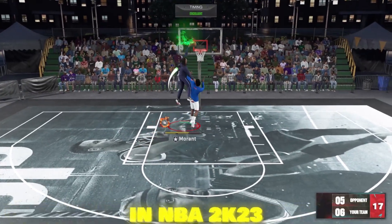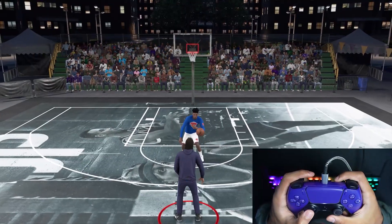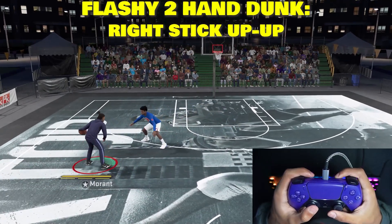Today I'm going to show you guys how to use the new dunk meter in NBA 2K23. Alright, so we got the hand cam going. First off, I'm going to show you guys how to do a flashy two-hand dunk.